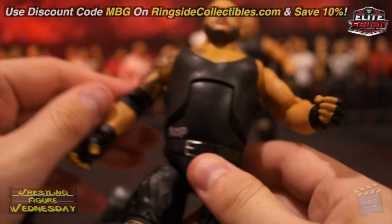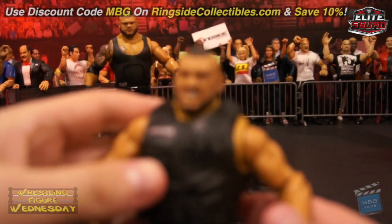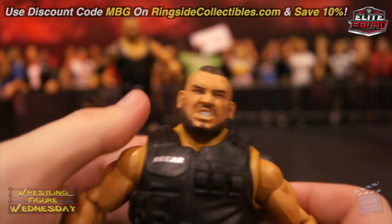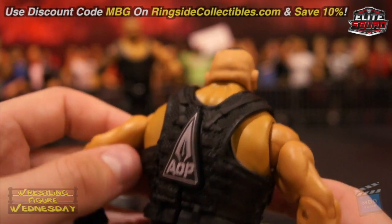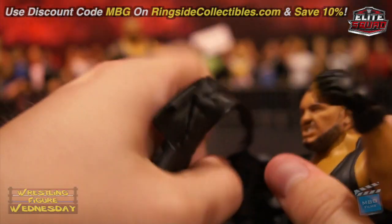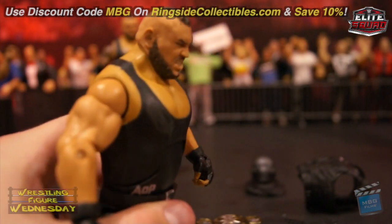It's pretty much the same body for both of them, just updated appropriately for each guy. Here's Rezar — I think I'm saying his name right. His head scan looks pretty good. There's a paint dot I need to move. I'm digging the new head scans lately — they're doing a lot better with the new scanning technology. Just pop off his vest as well — underneath the vest is a thin rubber layer. It's pretty much the same figure, just missing the tattoos since he doesn't have any.